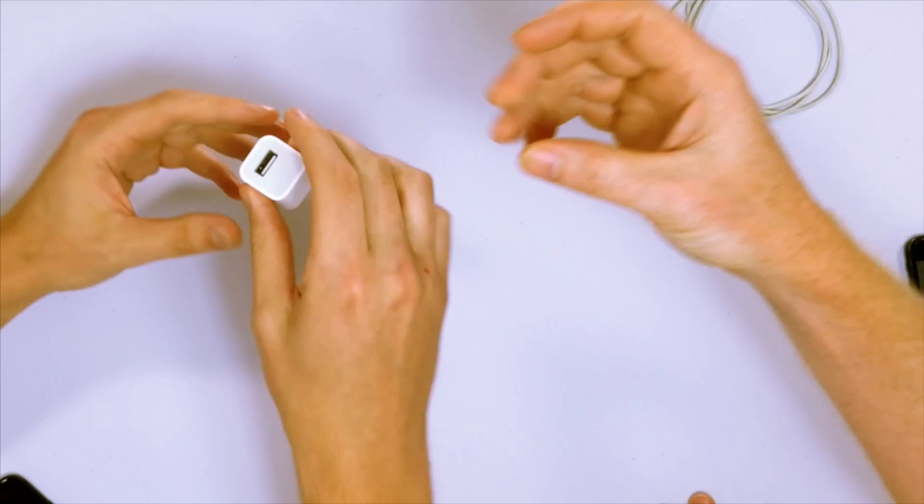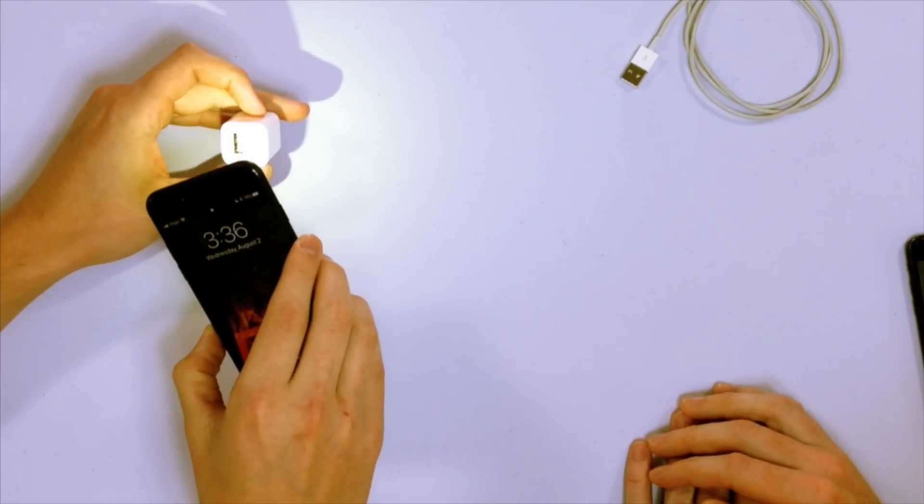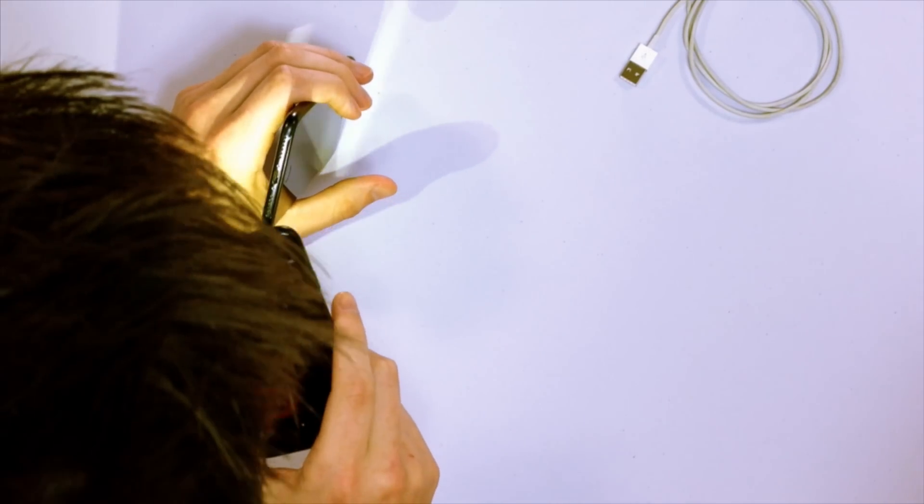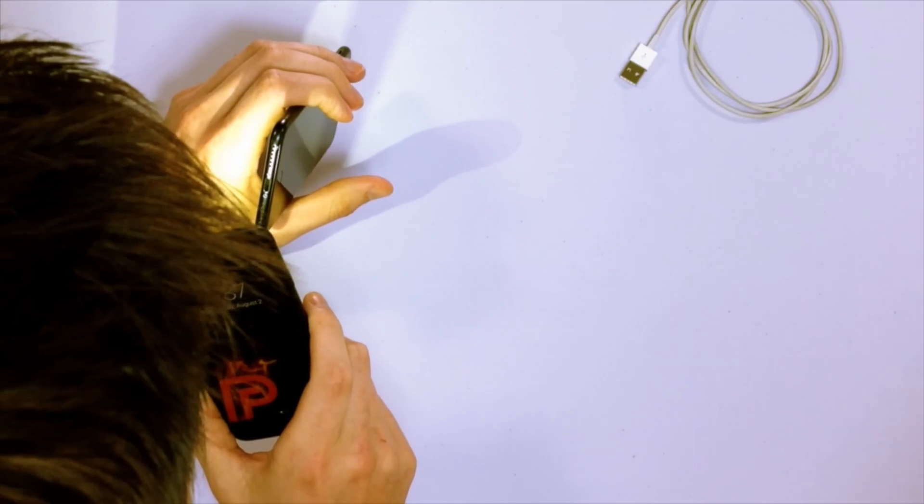Let's take a look at the charger. Here's an example of a wall charger — you might also use a car charger or plug into your computer. In any case, take a look inside it and brush out any debris, as that can cause a problem. You can also just try using a friend's charger or cable. Now let's take a look at the charging port on the bottom — wow, there's a lot of lint, gunk, and debris in there.